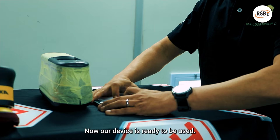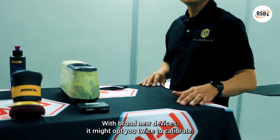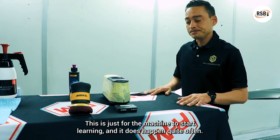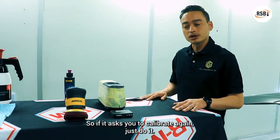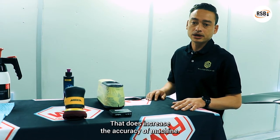Now our device is ready to be used. With brand new devices, it might prompt you twice to calibrate. This is just the machine learning, and it does happen quite often. So if it asks you to calibrate again, just do it. It does increase the accuracy of the machine.